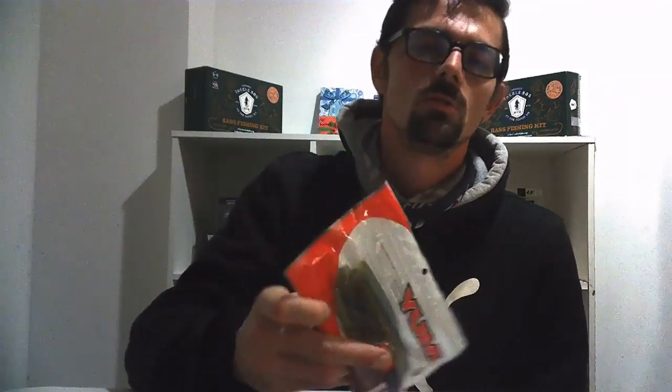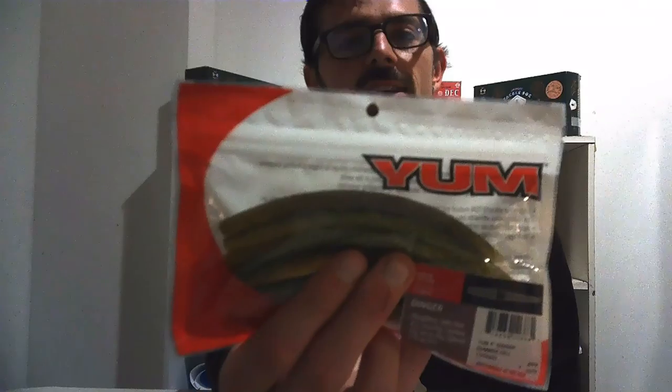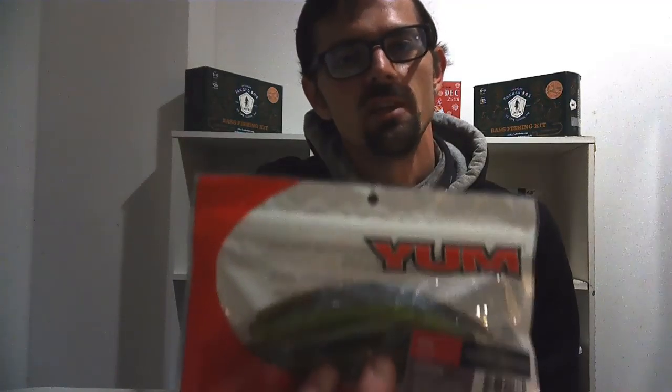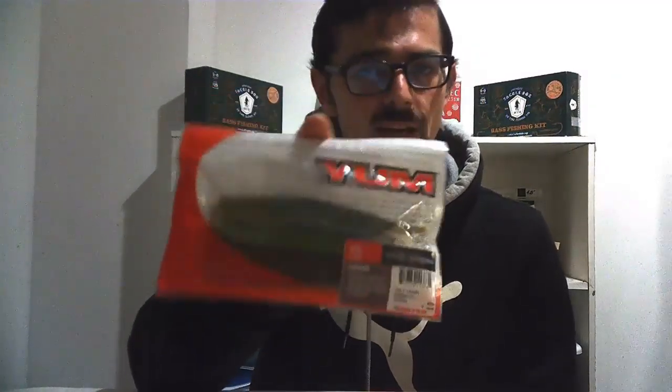One of my favorite baits to throw is a weightless Yumdinger worm. This one is Summer Gill color — kind of a blueback with a green belly and a lot of flake so it shimmers. I throw these weightless, let them sink to the bottom, give them some twitches, and vary up the retrieve however I like. A weightless worm will always catch you fish. I'll pretty much throw these in clearer water since they're more natural-looking.